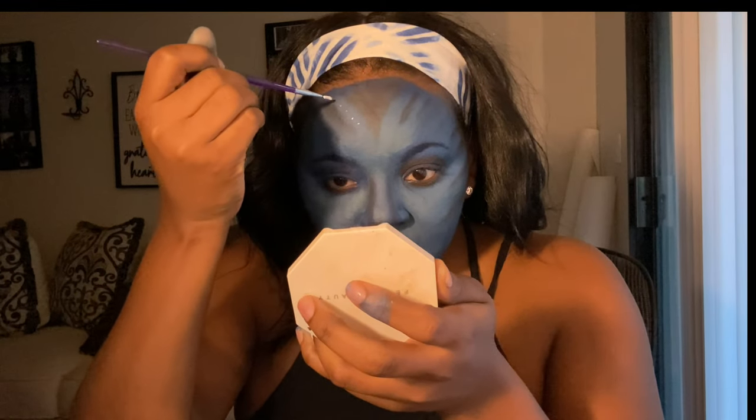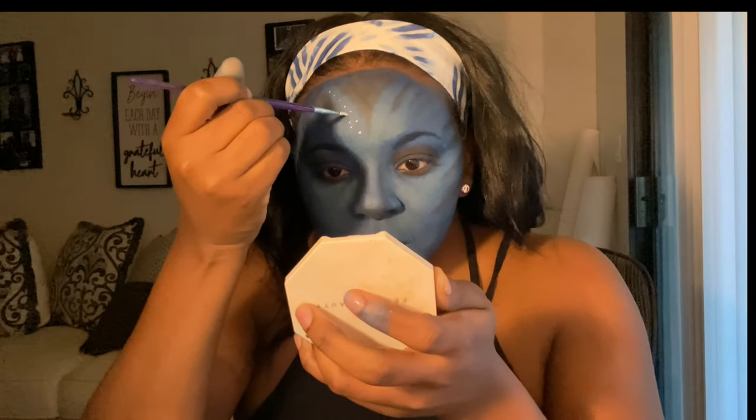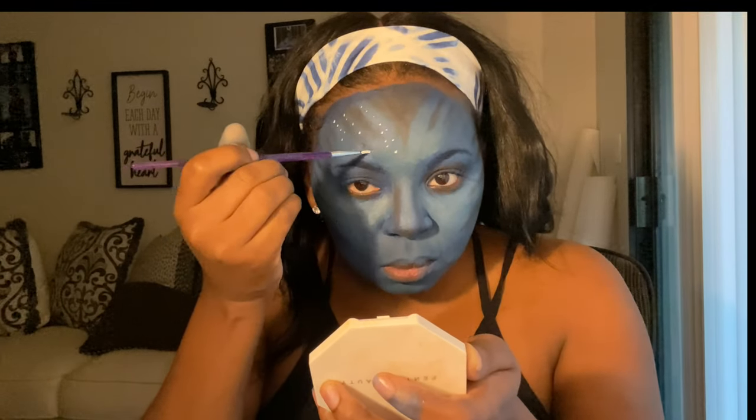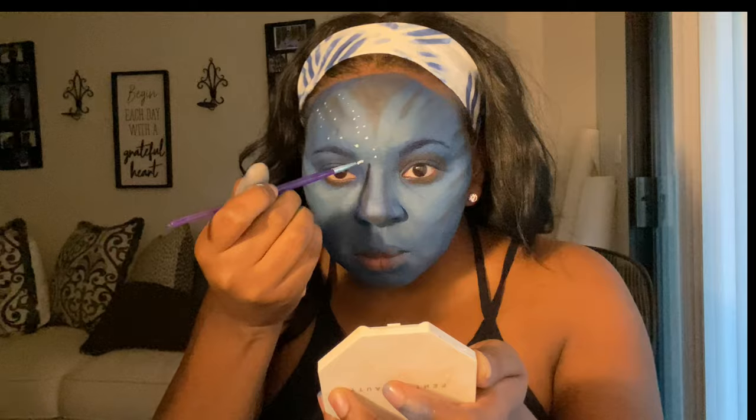Now I'm going to go in with the white and make some small dots all around my face. I really feel like once I put the dots on my face, I really look like an avatar.